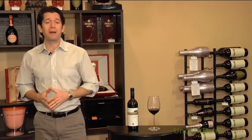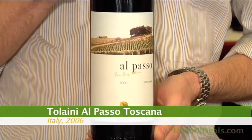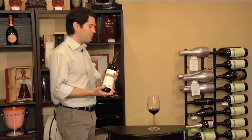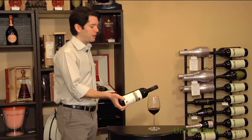Got 91 points in the Wine Spectator — earned every last one of those. We have the Tolaini El Paso 2006 Toscana. This is a Super Tuscan blend of 85% Sangiovese, 15% Merlot.